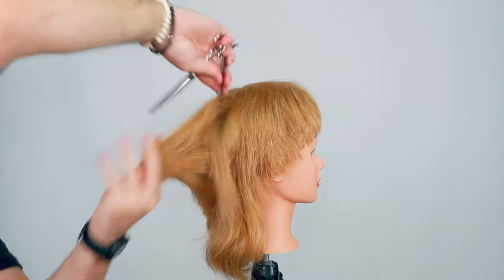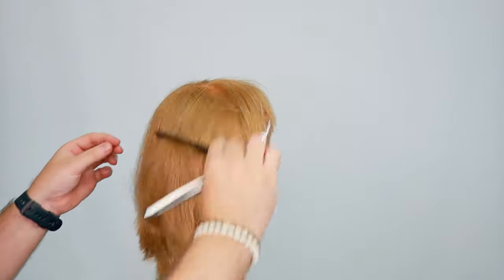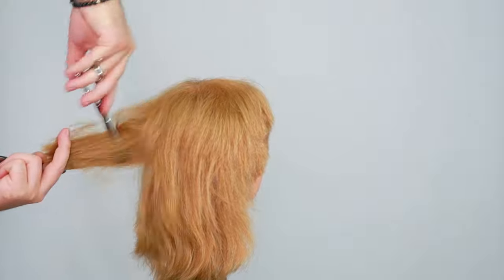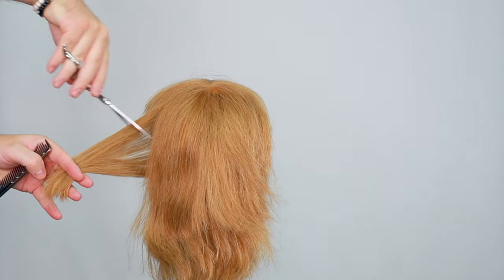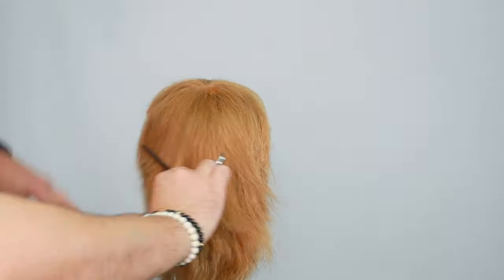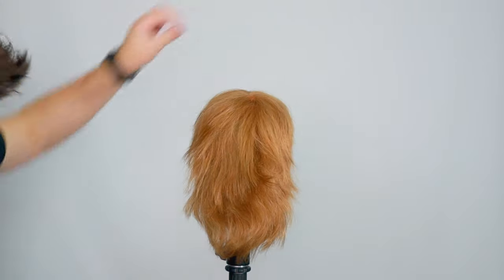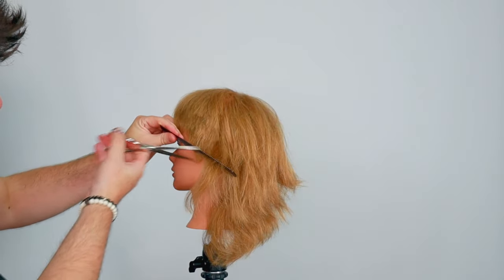We'll work this all the way around the head and to the other side as well. Find the guide — there we go. Then we start from this side, find that guide there, until we meet in the middle again. So there's that back — just open door to add all that texture in there. Just make sure you can see your guide.